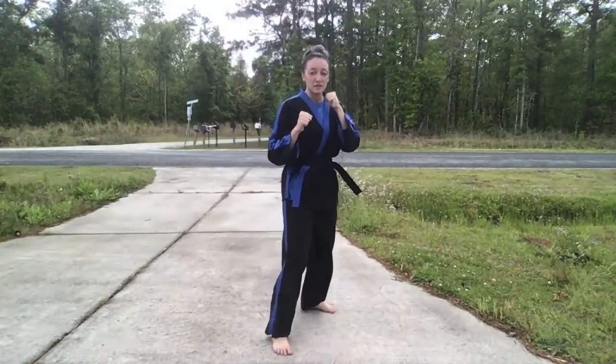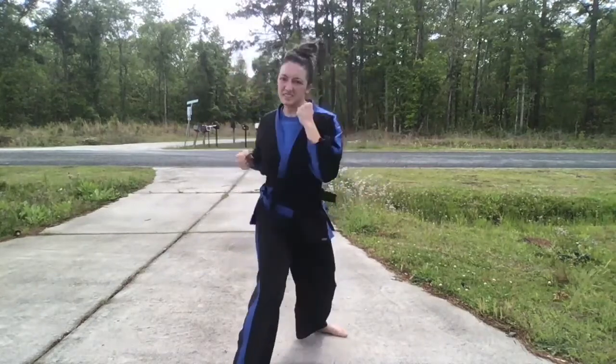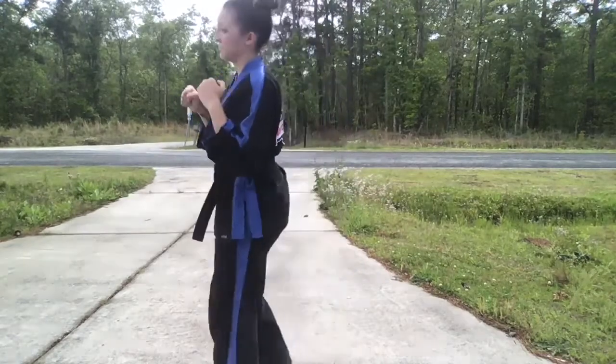Full speed. That's punch combination number two for red belt and up requirements.